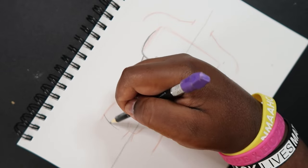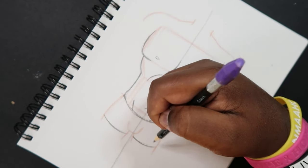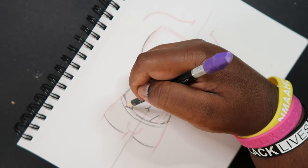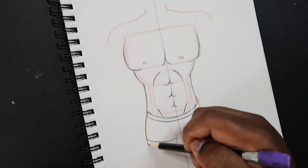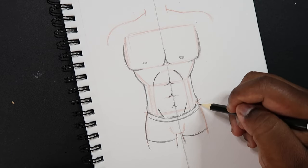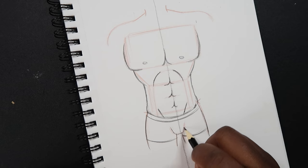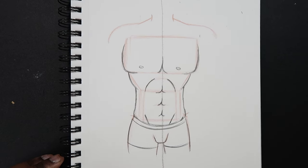Now that we got that drawn, I can quickly sketch in some boxers and give that a little bit of an outline.